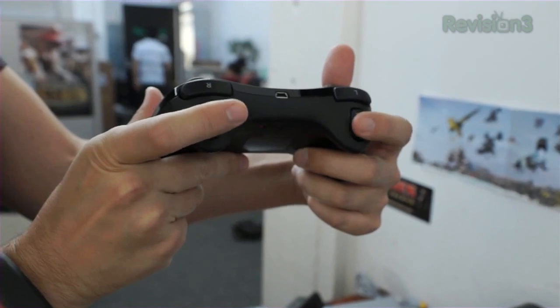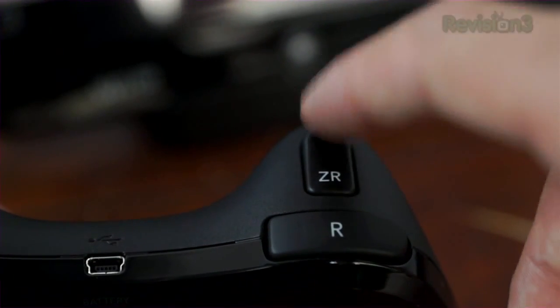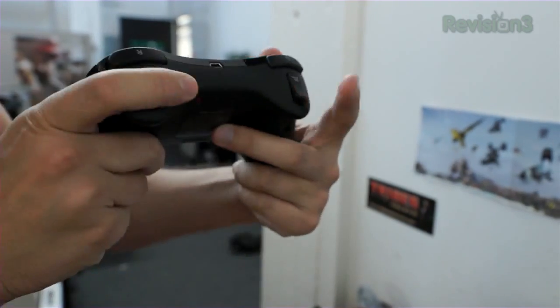Feels just a little bit cramped. The triggers are not very analog feeling — they are clicky, which is a surprise. Shoulder button's clicky, but that's not a surprise. This is interesting to me.